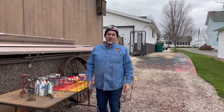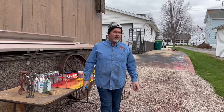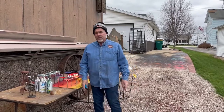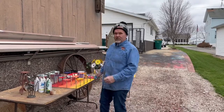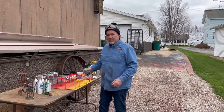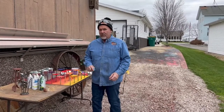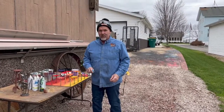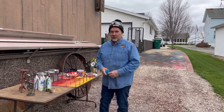Welcome back again to Bent Outta Shape, your metal art do-it-yourself resource. I'm Dan, Suze behind the camera. Today we are going to talk about daisy pots, and just daisies in general, being we had a bunch painted up. If you like this kind of content and you want to tackle some of this stuff on your own, please subscribe to our channel and give us a thumbs up.